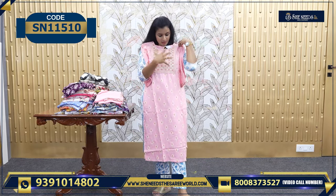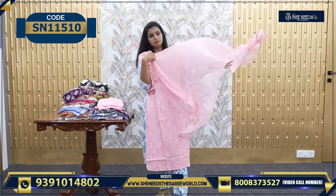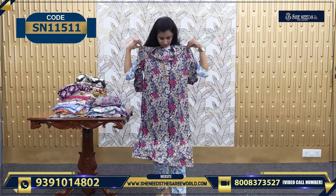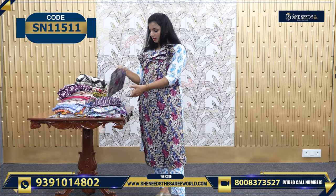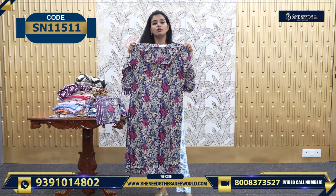This one is 780 — simple and beautiful. This is a Dupatta, and it's also good. It's like a multi-color, actually. And this is the Dupatta along with the bottom — it's a three-piece, actually. So this is 780.